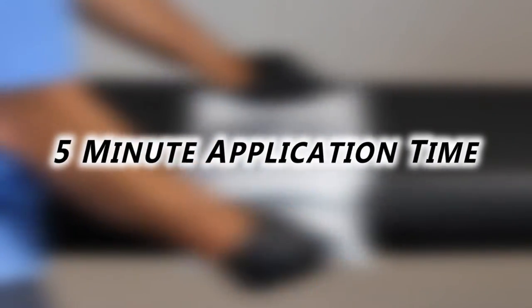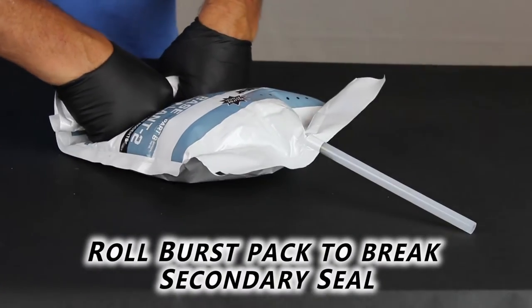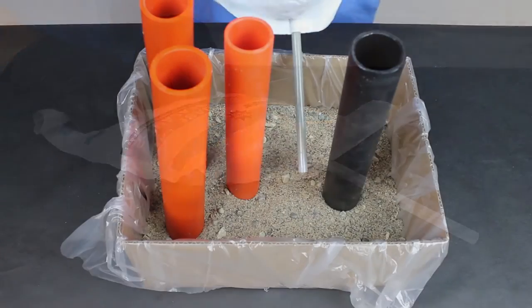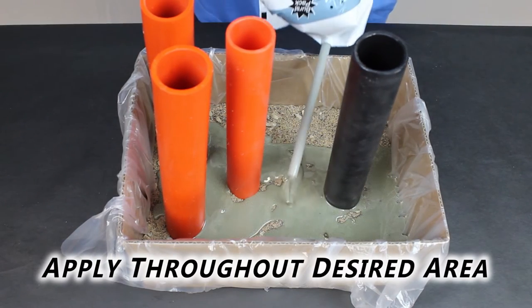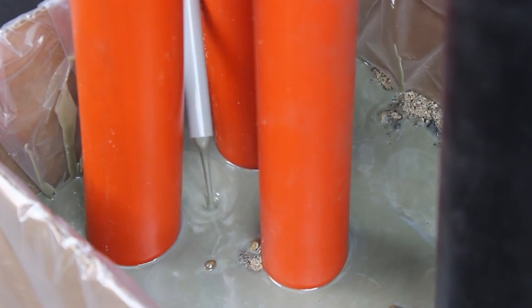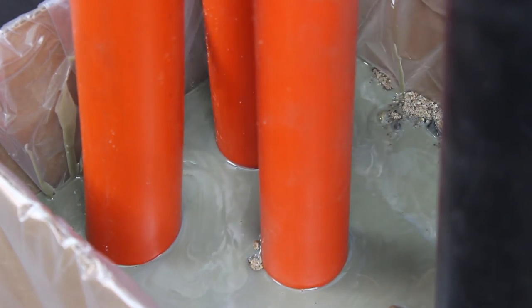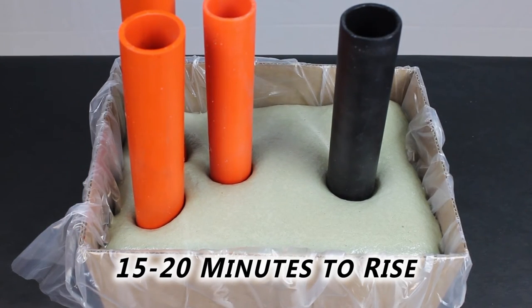After the Instagrout is well mixed, you have 5 minutes to apply it. To deploy Instagrout, roll the burst pack and break the secondary seal. With the dispensing nozzle, apply about half an inch of Instagrout sealant throughout the desired area. The Instagrout will flow, so apply extra Instagrout in hard-to-reach areas. After application, Instagrout will take 15 to 20 minutes to rise.